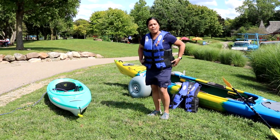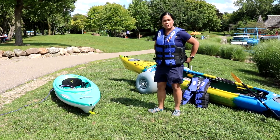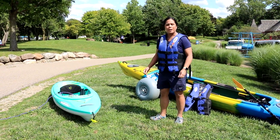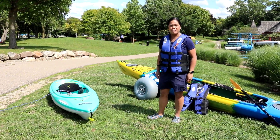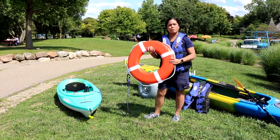During our adaptive kayaking outings, we always have a safety boat with a second person who has a flotation device, just for an extra layer of protection.